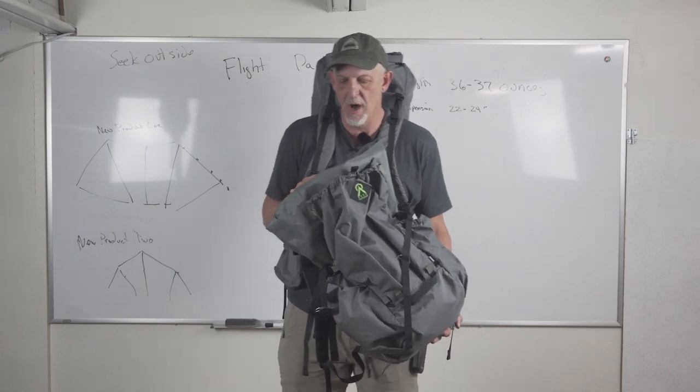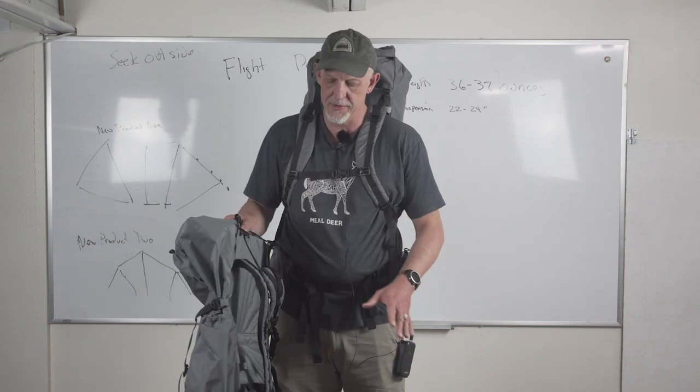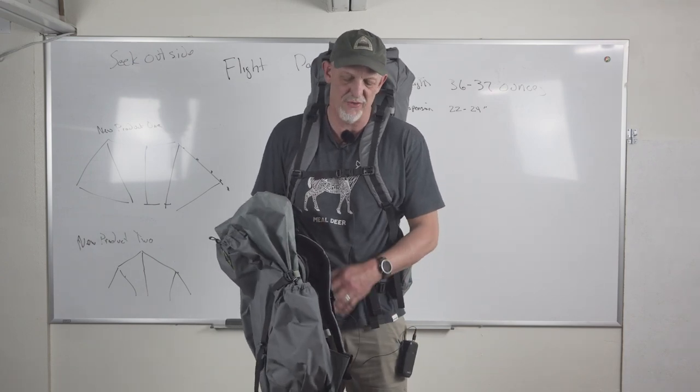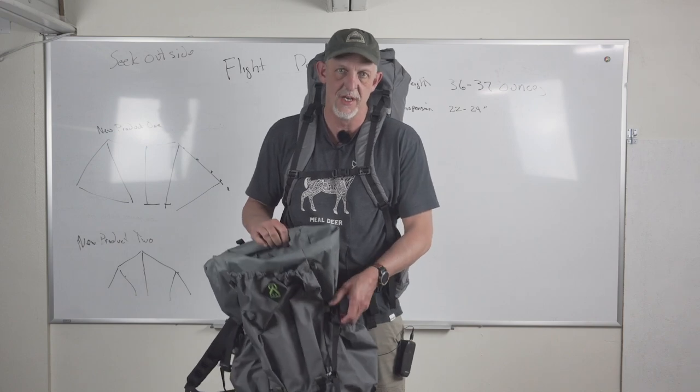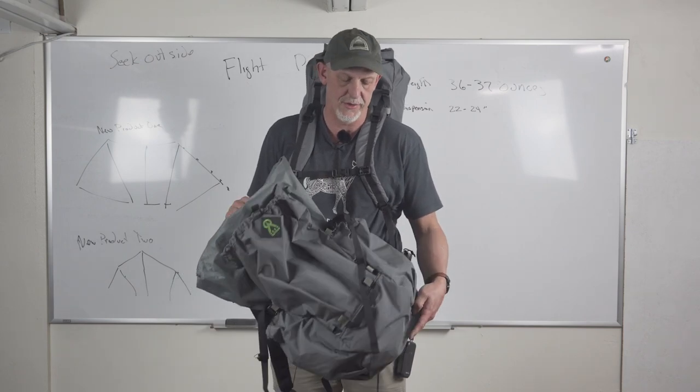It carries very well for its weight and we feel that it is very durable for its weight class. All in, the Flight framing belt, everything runs two pounds four ounces — two pounds five ounces — not including removable compression straps. Depending on how you utilize those, you might add an extra ounce or two.